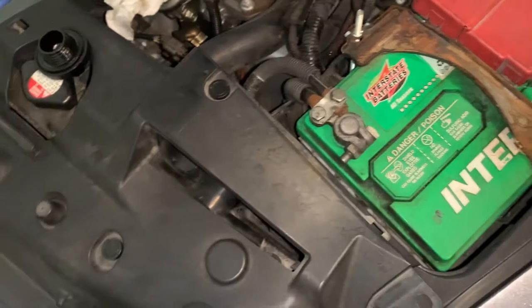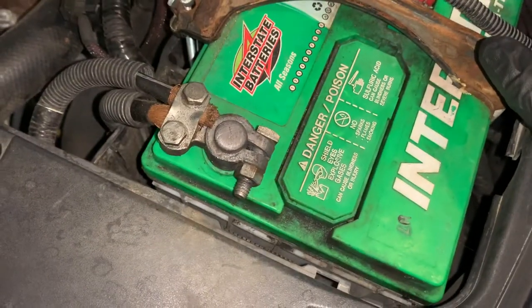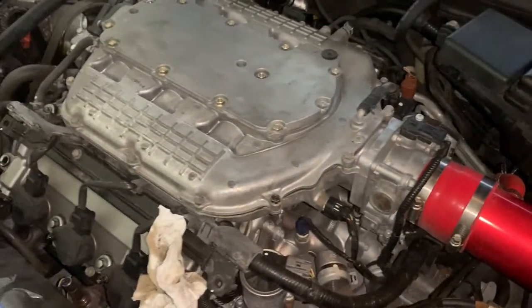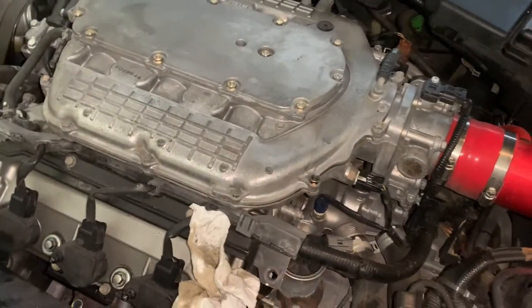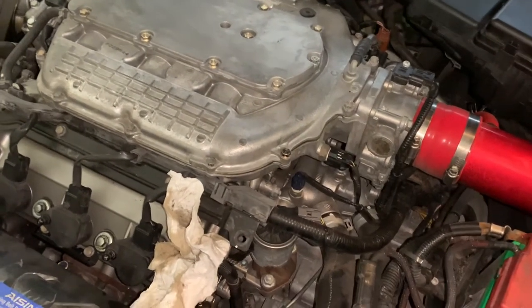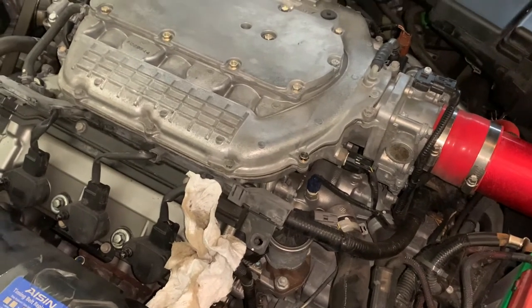Hello, this is Don and I am not a mechanic, but I'm gonna attempt to change my valve cover gasket — I think that's what they call it.